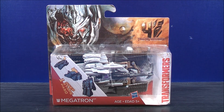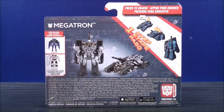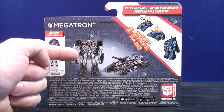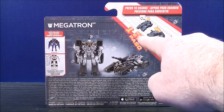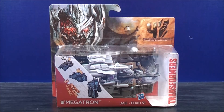From Transformers 4, Age of Extinction, this is the One-Step Megatron. On the back, here it says also available: Strafe and Prowl. Then it shows you Megatron in his robot mode and his tank mode. Over here it says press to change, showing you the One-Step. I think that about does it for the box. Without further ado, let's get the One-Step Megatron out of here and see what he's all about.